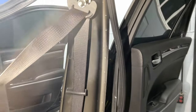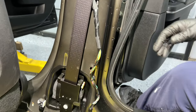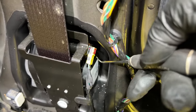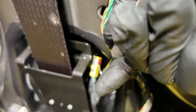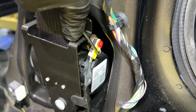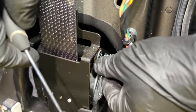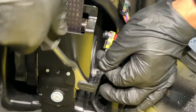Before proceeding, make sure the battery is disconnected — we had to reconnect it earlier to move the seat, so disconnect it again now. We're going to move this connector. To do that, you'll need a pick — preferably an angled one — and work it in between. Then just pull on it slowly, slowly, with no excessive force. Now we have the harness connected to the actual seat belt retractor. Since we're removing the retractor, I'll go ahead and move that harness clip out of the way.